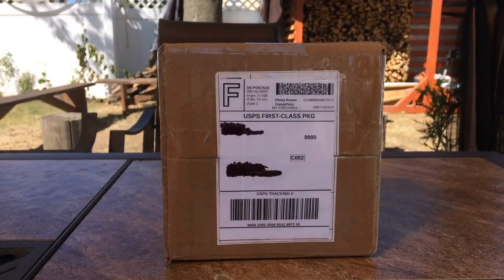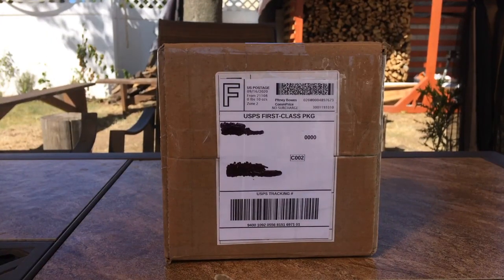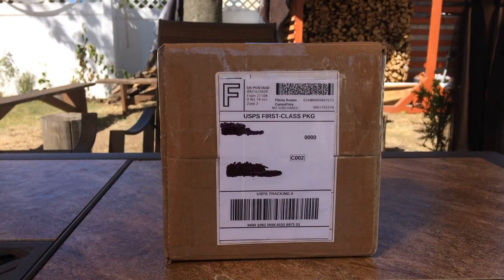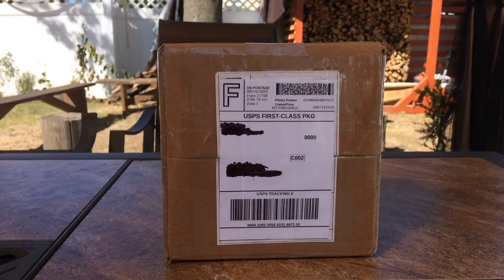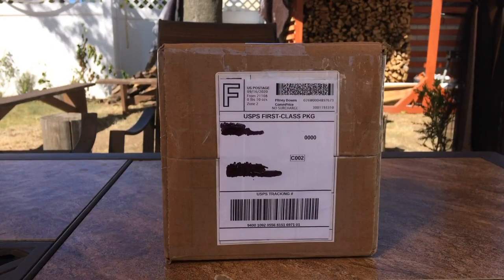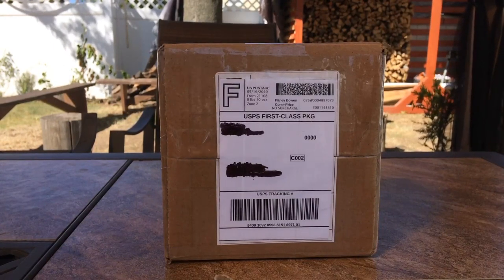Hello everybody, Adam at KV here back with yet another unboxing video. In today's video, I'm going to be unboxing another model that I traded for with my friend Adam in Maryland. And yes, this unboxing is outside. Without further ado, let's get started.